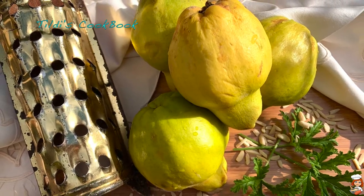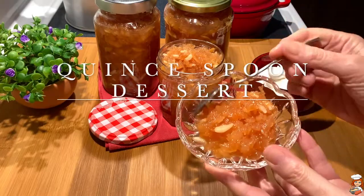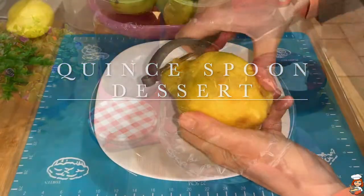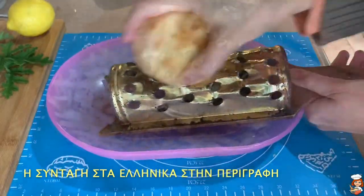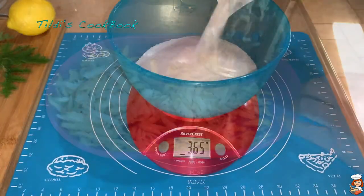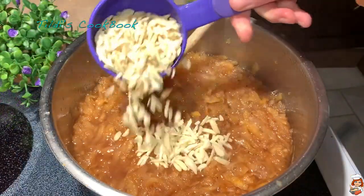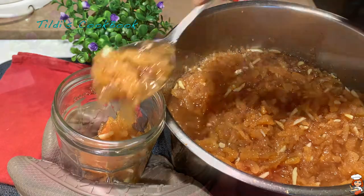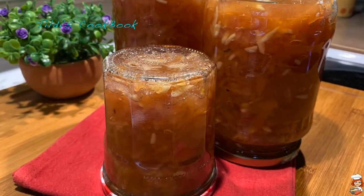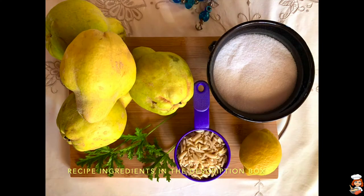Hello everyone, Giasas, this is Matilda and welcome to Tilda's Cookbook. Quince is a seasonal fruit that very rarely we can eat raw due to its tart taste. However, in Greece we make it into delicious desserts, either in the oven or in the pot, so we can enjoy it throughout the year. It is one of my favorites during this season and I hope you're going to enjoy this recipe. So with no more delay, let's get started!